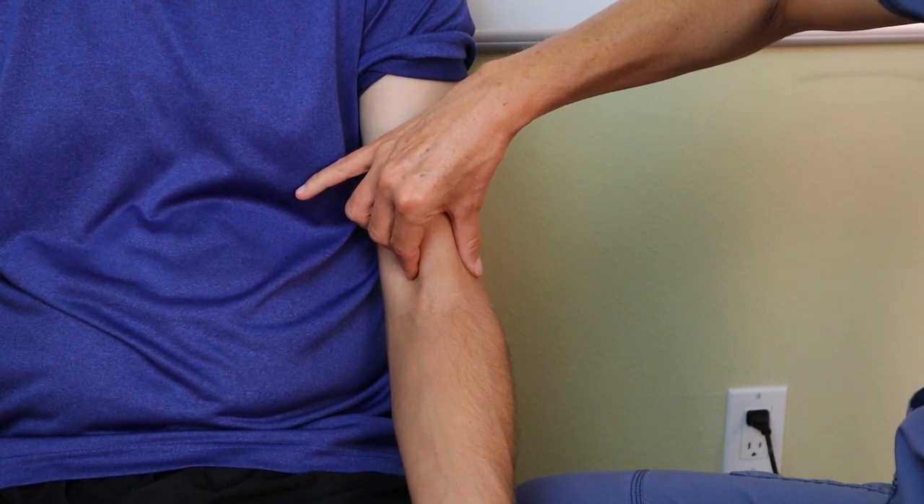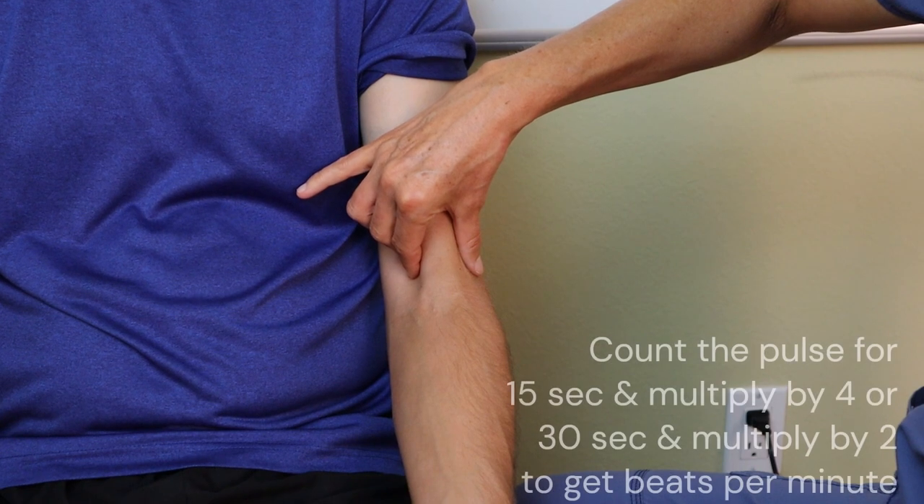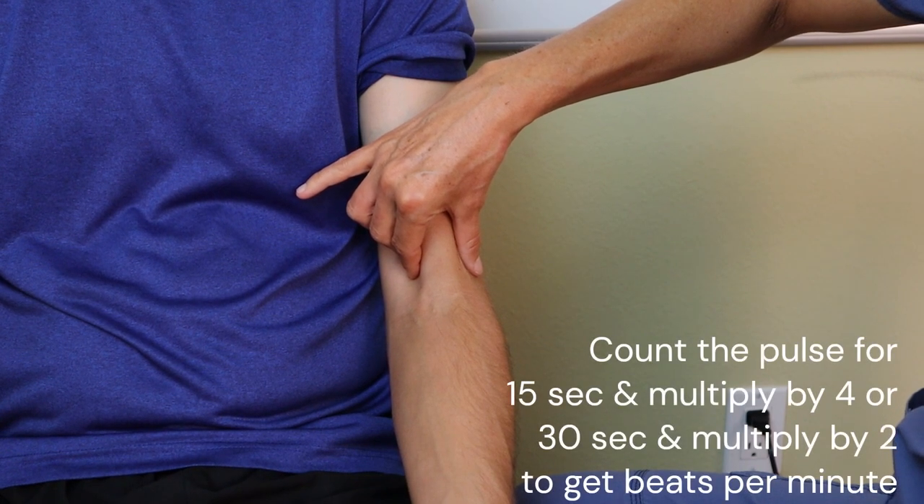Count for 15 seconds and multiply by four, or count for 30 seconds and multiply by two, to get your beats per minute.